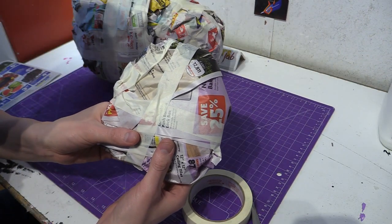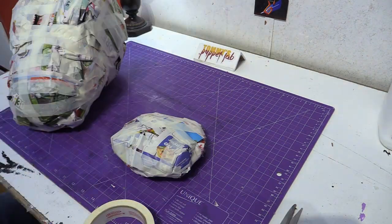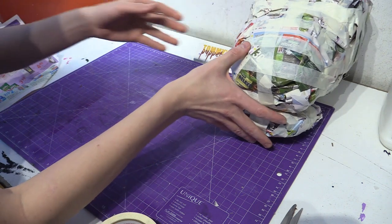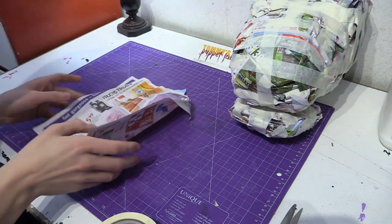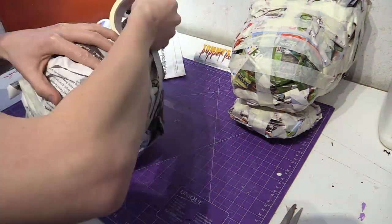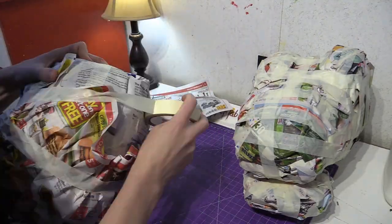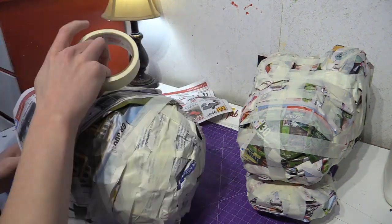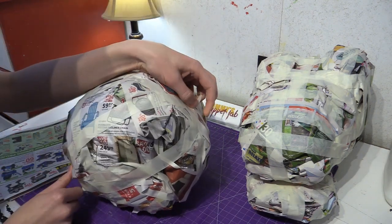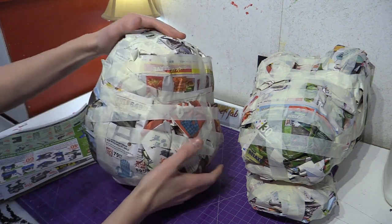This is what the bottom jaw should look like. Now we need to make the body. The body needs to be crumbled into the shape of a large egg. So there's Agamon — it should look like an egg.